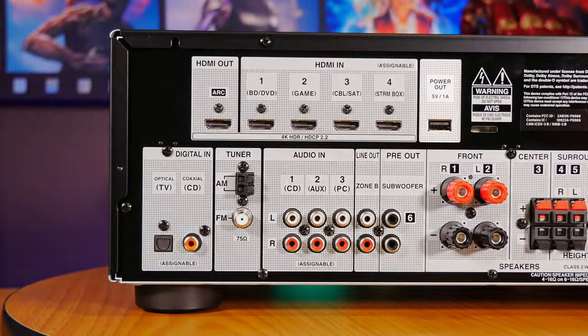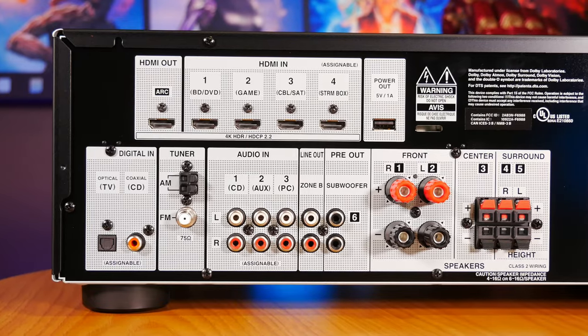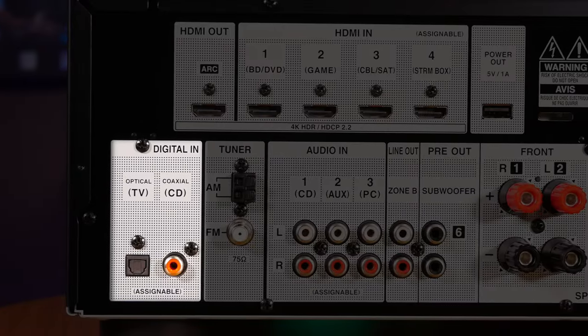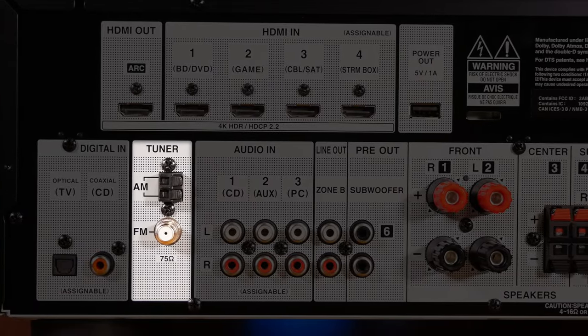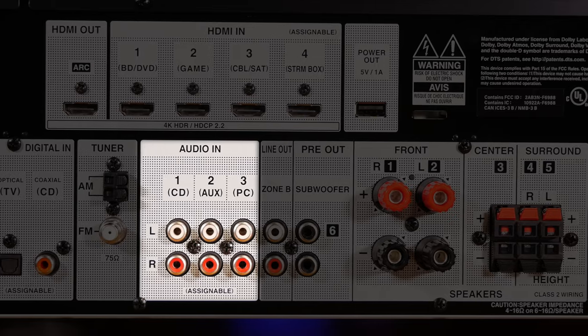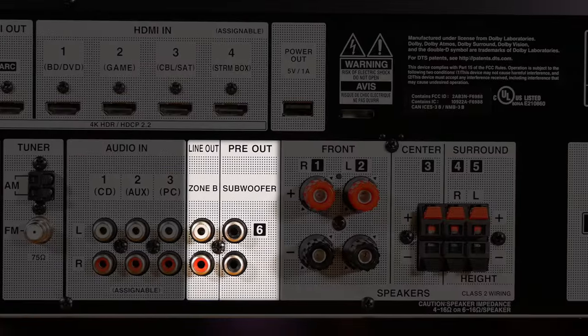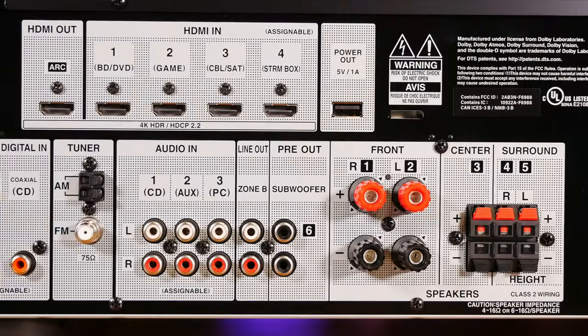Another nice addition is the 5-volt USB port, which can come in handy if you need additional power for something like a fiber optic cable. Below that, we also have coaxial and optical audio inputs, AM and FM antenna inputs for using the built-in radio tuner, and line-level RCA inputs. Right next to those are the line-outs for two subwoofers, which both output the same signal, and there are also outputs for zone B if you want to extend playback to another room using a separate amplifier.